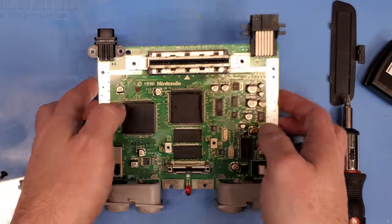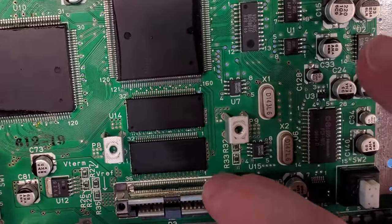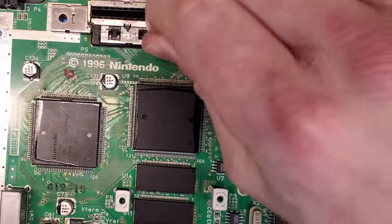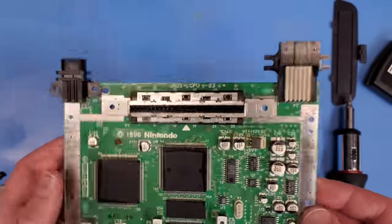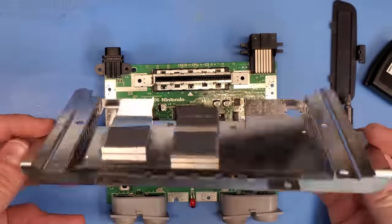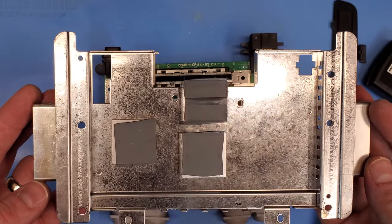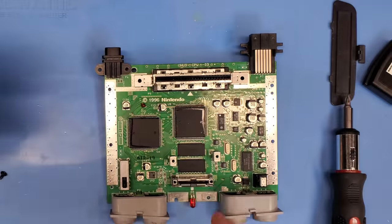For just installing a basic RGB mod like this, you technically don't need to do this, but I definitely want to clean under here because I know it's nasty. Just like that, popped it free. You gotta be really careful because the RAM chips right here — you can see there's only two solder leads on both, two legs — so those tend to come loose pretty easy. If you break them free of their pads you can solder them back down, but obviously you don't want to do that. Here's the rest of the heat spreader board — this actually looks pretty good, at least on the inside. Those pads are still in pretty good shape, which is incredible for a console made around 1996-1997, about 25 years ago. Let's get in here and get this thing cleaned up.